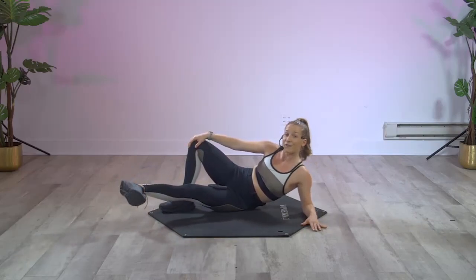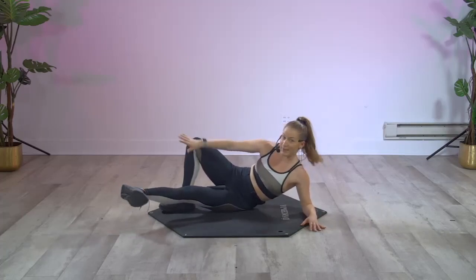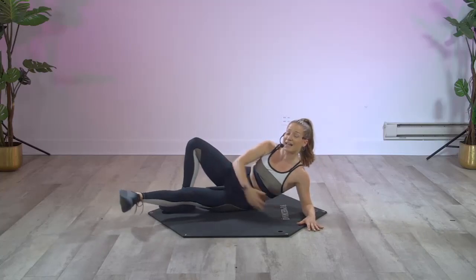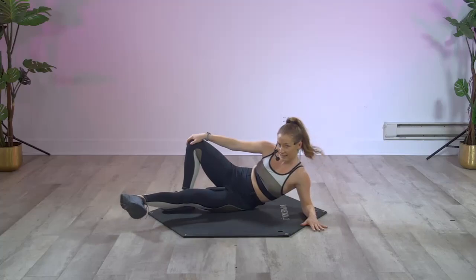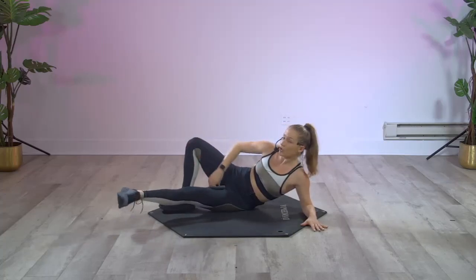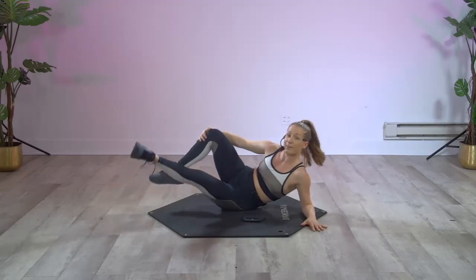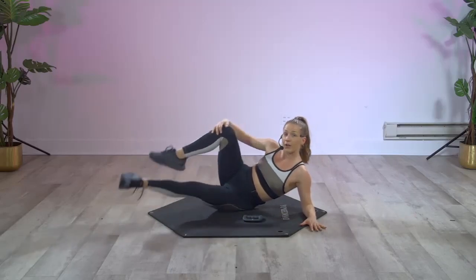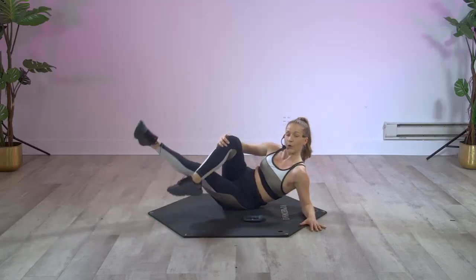Point that toe — go: point, flex. And one. We're putting this weight down to the side. Point your toe, lift up that left leg, back to the front — you can cross it back, cross it front.